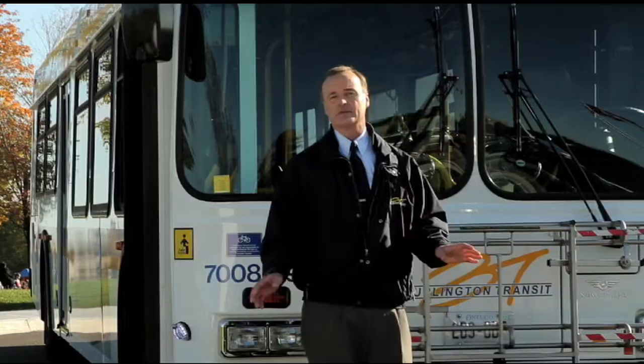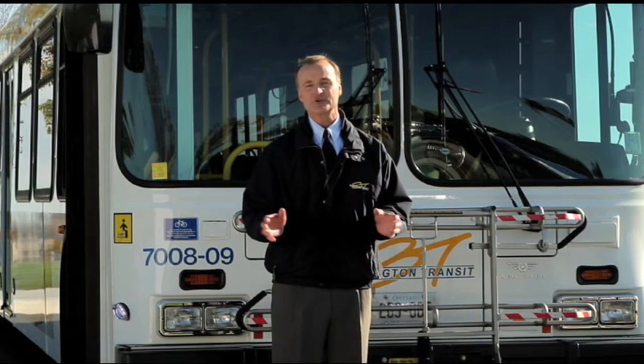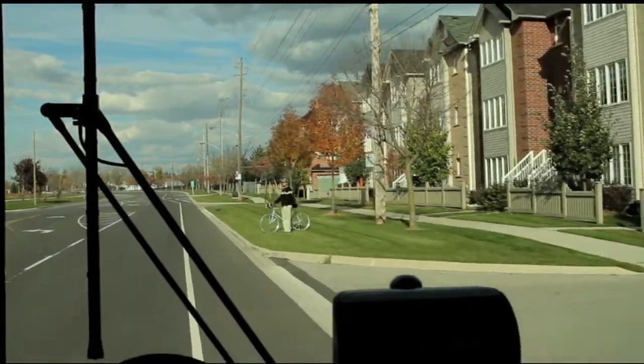Today, bike riding is bigger than ever. So whether you're off to work or off to the waterfront, to combine your bike ride with a bus ride makes so much sense for you and for Mother Nature. Loading your bike onto the bus is really very simple. Here's how it goes.